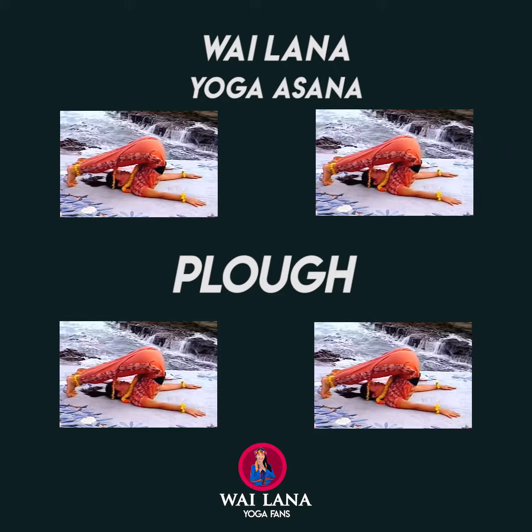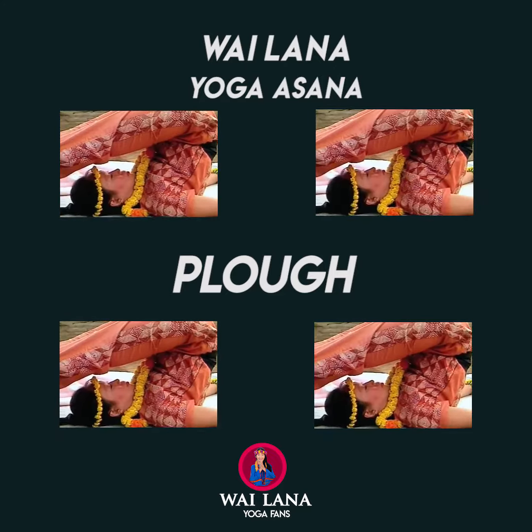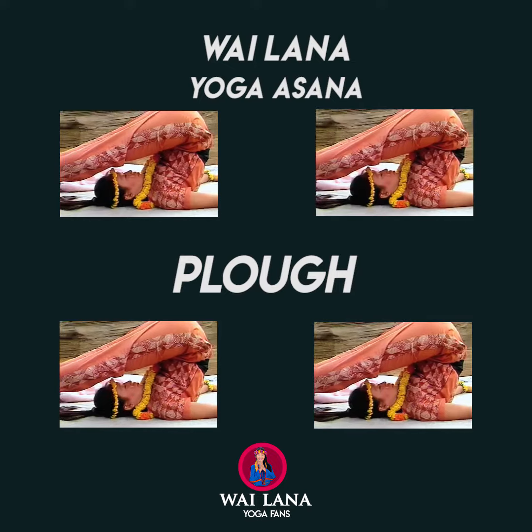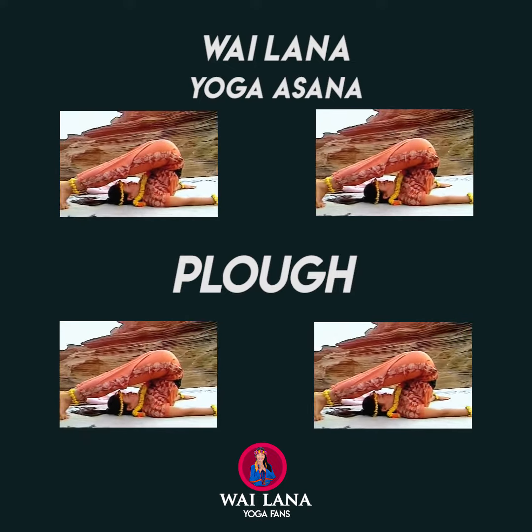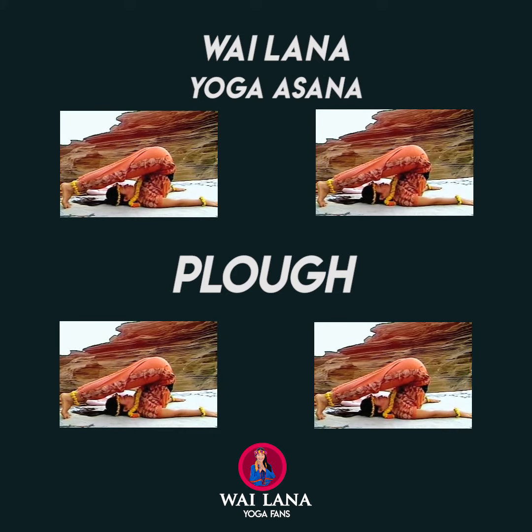Breathe slowly and deeply. If you are new to this pose, hold for 20 seconds and gradually increase the duration. For normal maintenance of health, you can hold up to 5 to 10 minutes.